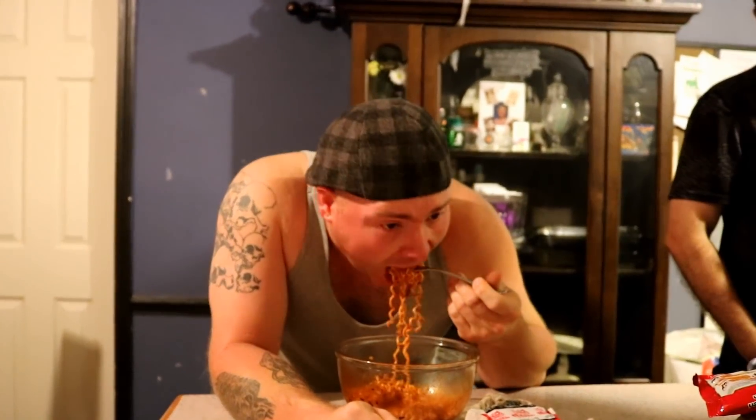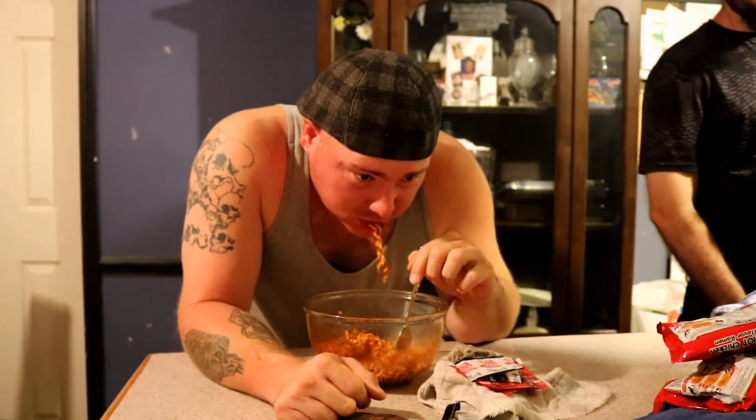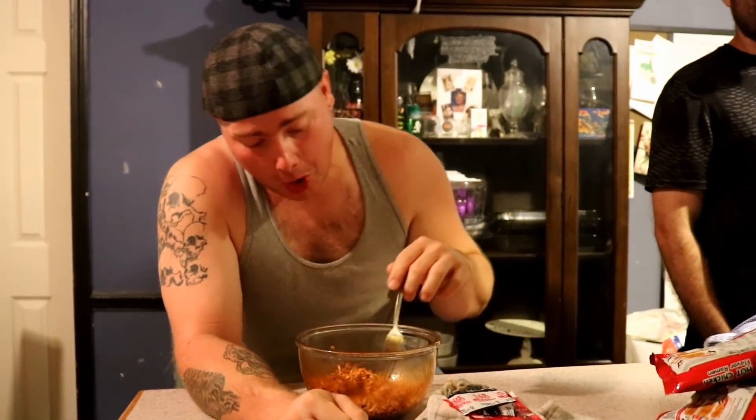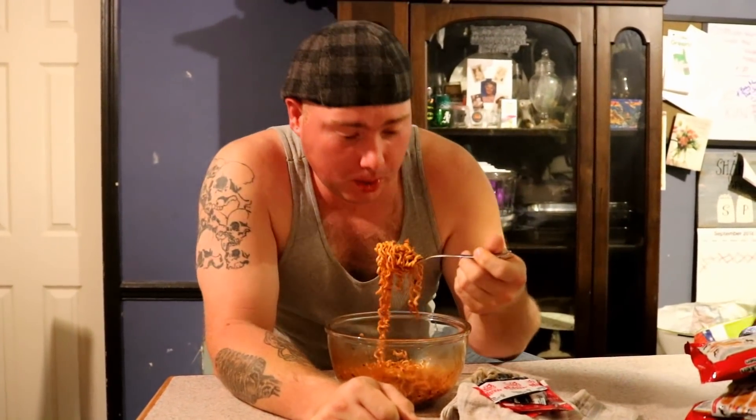Not too much left to go. My nostrils are burning — I can smell it burning my nostrils. At least it opens up your sinuses too. I'm okay — it's hot. He's been so excited to eat these noodles. Not a lot of people I've watched have finished this challenge — they quit after the second bite.